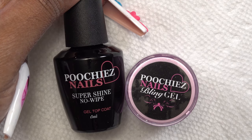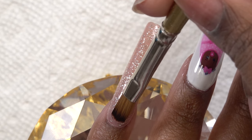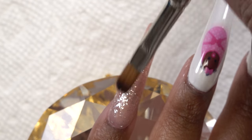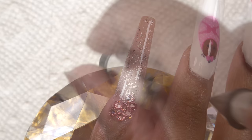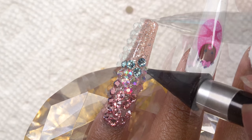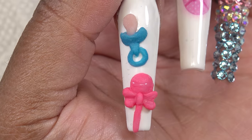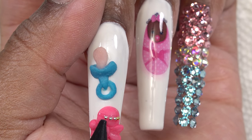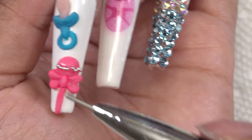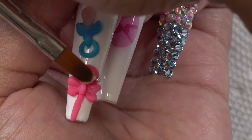Of course I need to add some bling. I'm going in with the Poochies Nails gel top coat and bling gel — I just love the new gel top coat bottles, they are so cute. First I'm going in with the bling gel, and without curing I'm putting the gel top coat on top. Then I'm going in with pink Swarovski crystals, some clear high-quality iridescent crystals, and then some blue Swarovski crystals. I went ahead and cured that in my nail lamp. Then I have a tiny strip of bling gel and I'm putting some caviar beads on, top coating that with gel top coat, making sure all the beads are in place, and wiping off the excess gel before curing again.